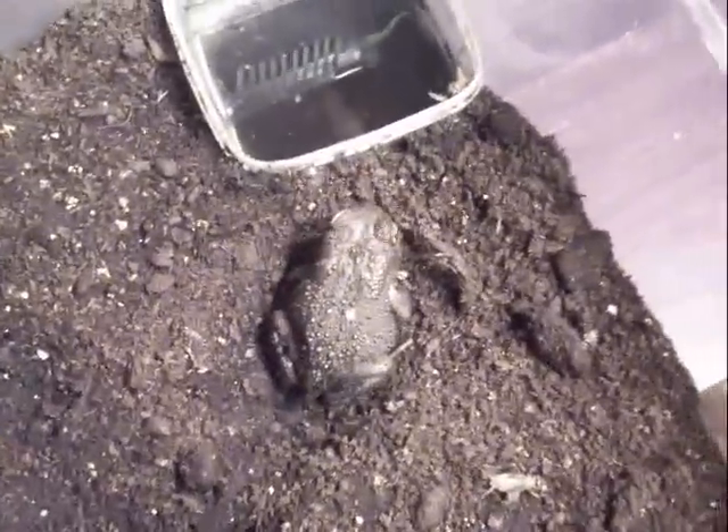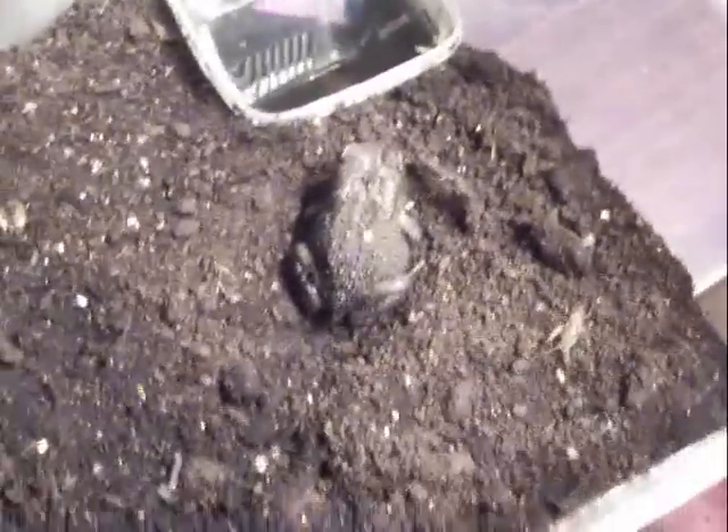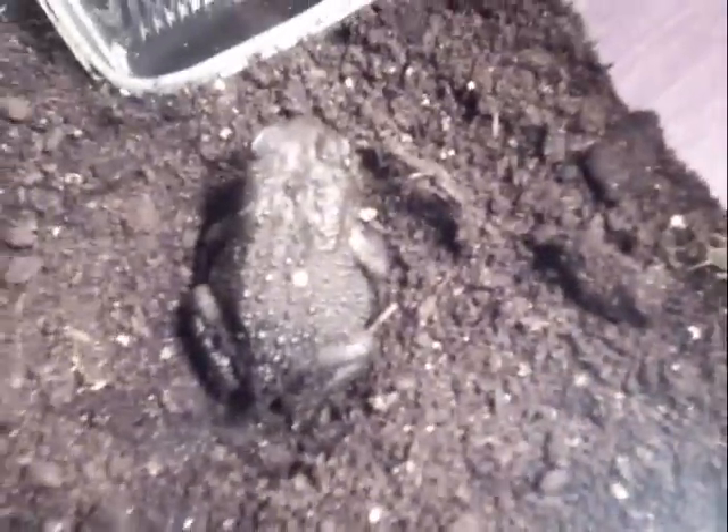It doesn't seem to do much — it just makes little ditches and sits there waiting for food to come to it, but that's what most toads do. I don't know if you can pick it up on the camera, but it's brown in colour and it's got white behind its eye, just there. And it's quite knobbly, but most toads are.